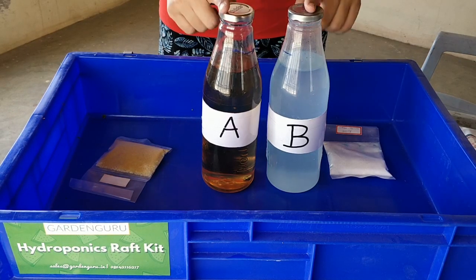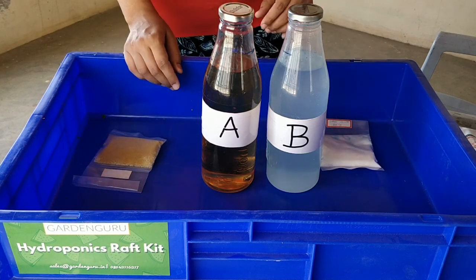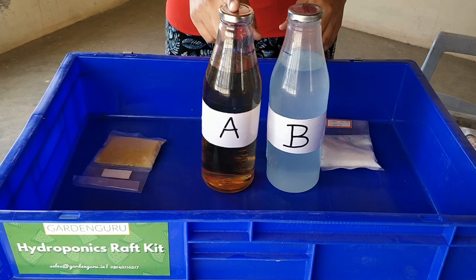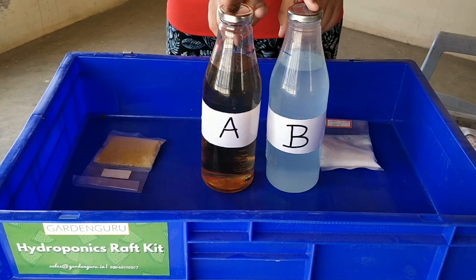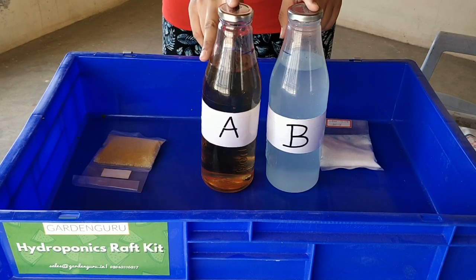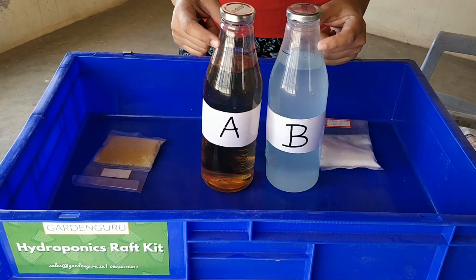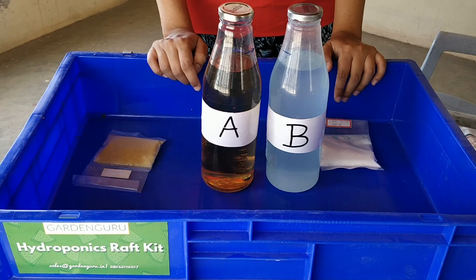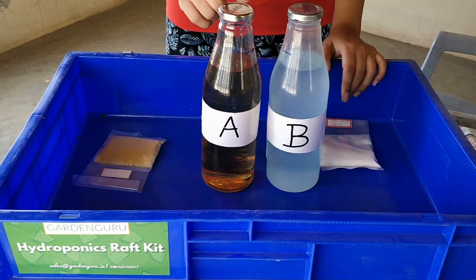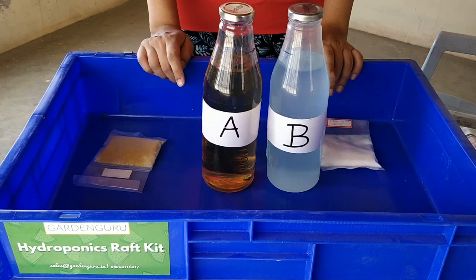These are two-part solutions — they cannot be mixed with each other in concentrated form. If you accidentally mix them, the nutrients will start precipitating and will not be available for plants. This is a 100x concentrate, so if you take one liter of A and one liter of B and add it into 100 liters of water, that will be your 100-liter final nutrient solution.